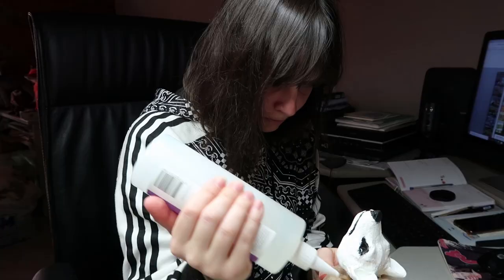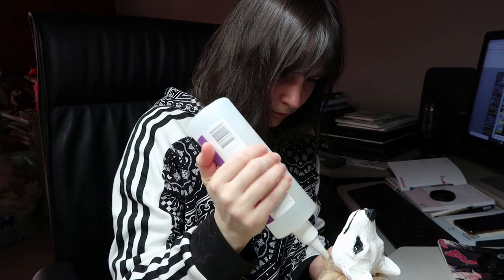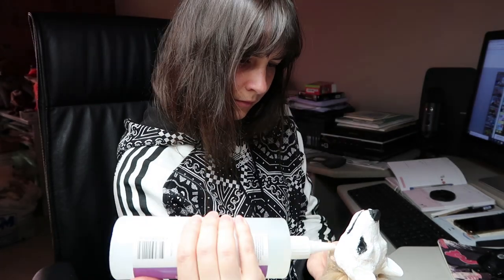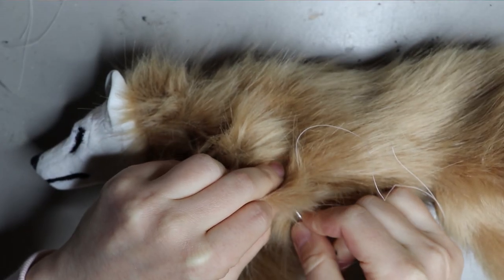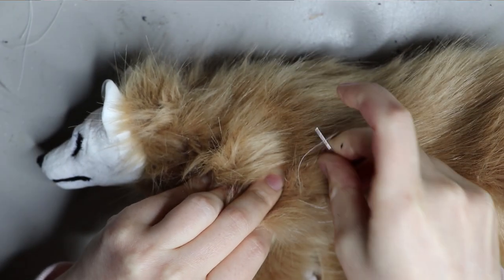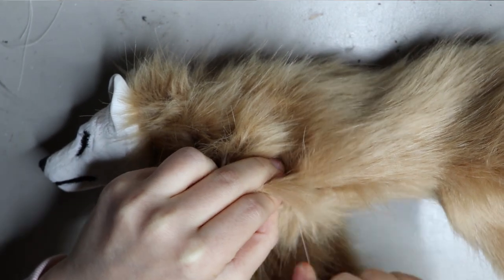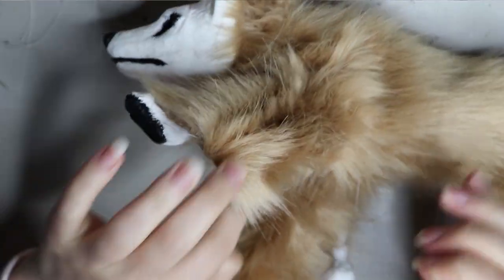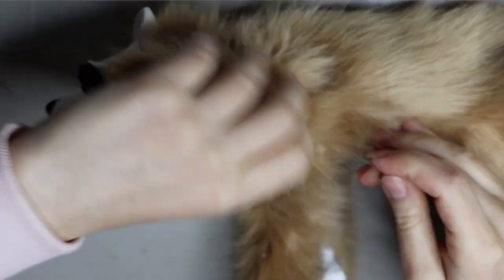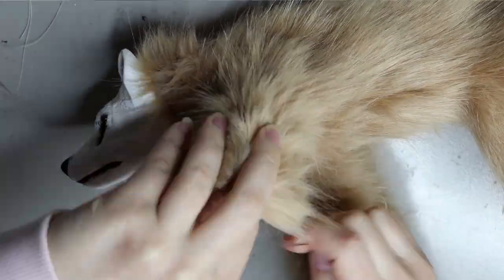Moving on to gluing. I'm using a tacky fabric glue and I use this glue for pretty much everything I stick to resin and fabric. It works really well — I get it from the local store here in Australia called Spotlight, but you can find something similar in your local store. Once that's dry — I usually leave it overnight to adhere properly to the neck — I can then start sewing everything up using a ladder stitch to close it. Working on the front legs first, and you want a good quality thread because cheap thread ends up snapping, which is very frustrating.